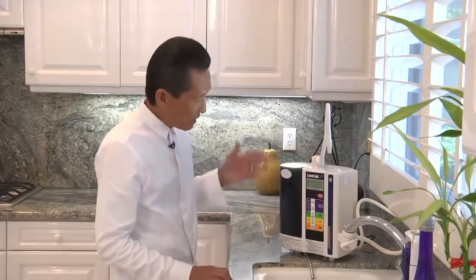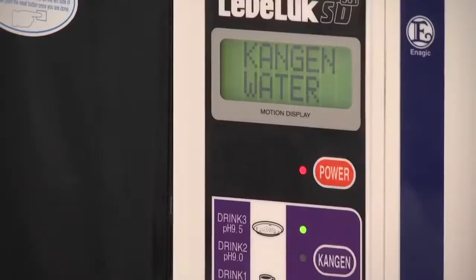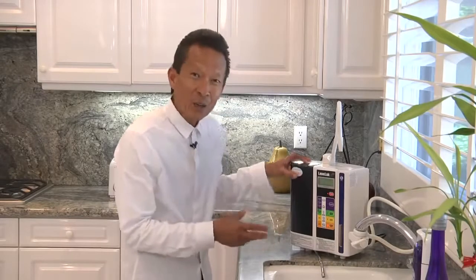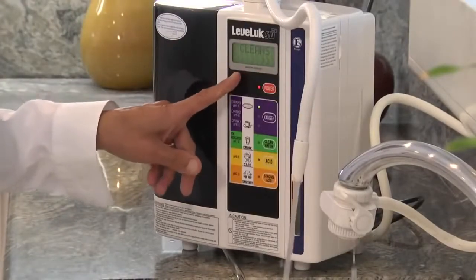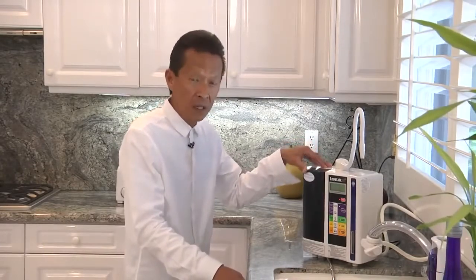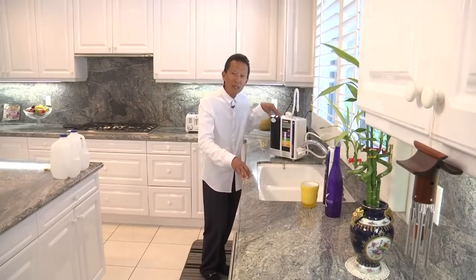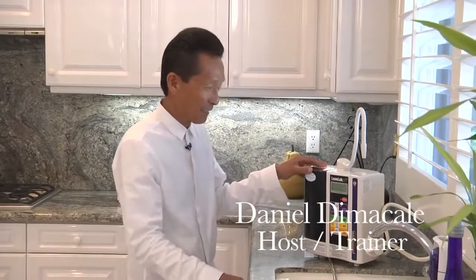So there you have it — that's the SD501. A couple of other things about the unit: it's designed to last 25 years or longer, and there are no moving parts, which is why it lasts so long. It's also self-cleaning, so there's no maintenance. The unit is now cleaning itself, and when it's done, it will tell you. I believe this is the next kitchen appliance that the majority of households will own, not only in the United States but the entire world. In Japan, one out of every six homes already has an ionizer. Have you ever heard of timing?